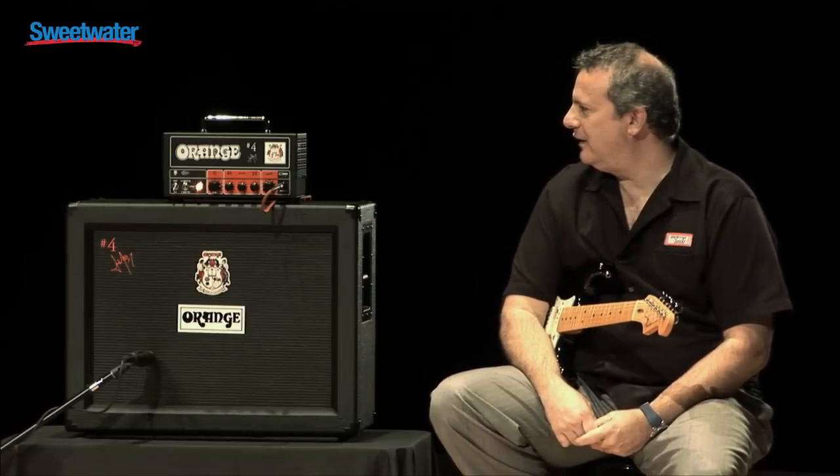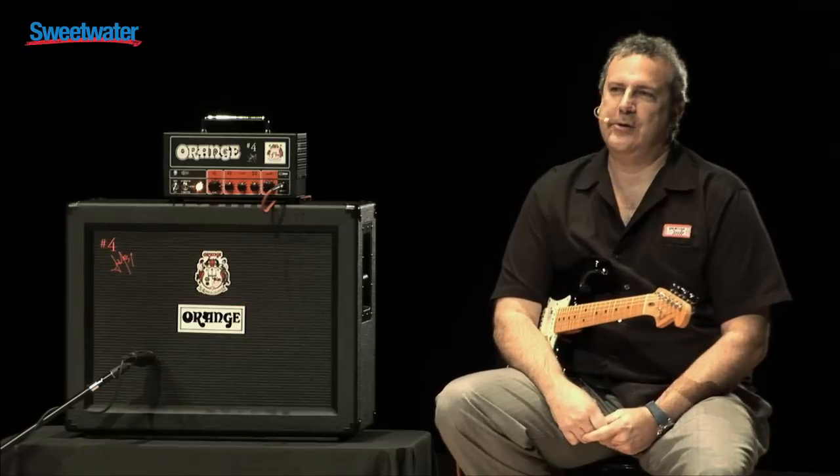Hi, this is Eric Sands with Orange USA. I'm the National Sales Manager, and I'm here to show you the Signature Number Four Jim Root Terror today.